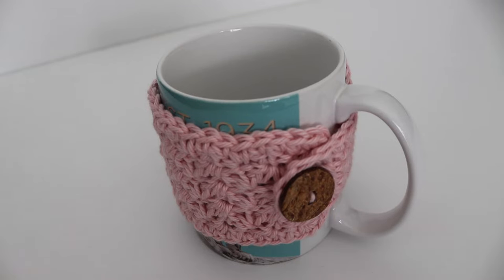These also make nice gifts — great teacher gifts, housewarming gifts, or you can sell them and give them away at Christmas time. I think it would be really cute to include a mug with this cozy, then inside the mug put some of your favorite teas or hot cocoa mixes with some marshmallows and put it all in a cellophane bag. That would be perfect for the holiday season. So let's get started on today's tutorial.